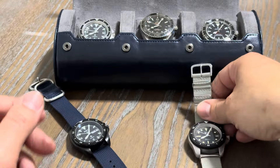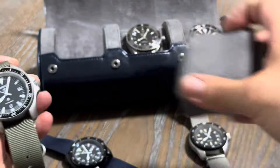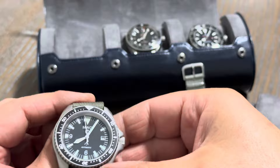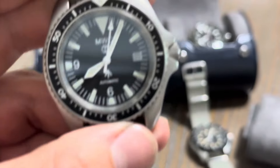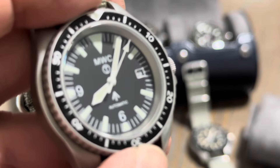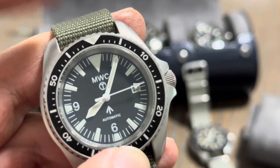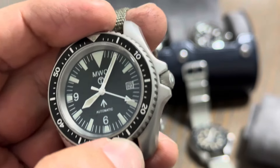Let's check out this other MWC that is also bead blasted. These MWCs are all the same size case — 42 millimeters, 47 millimeters tip-to-tip, and about 13 millimeters in thickness. This one here is running the Miyota high beat. Actually, I take that back — I believe this one is 21,600 vibrations per hour, and it does have a 60-hour power reserve, which I did verify.